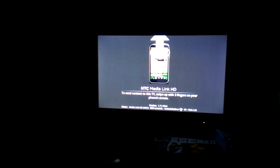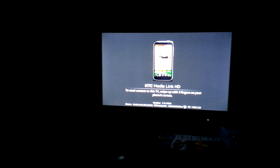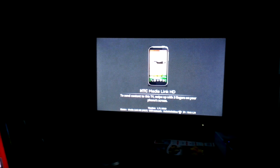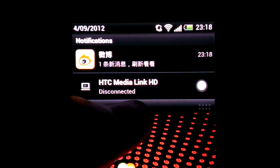Hello everyone, this is Steven Yang and today we are here to have a quick look at the TV catch-up running on my HTC One S. As you can see, my TV is connected with the HTC MediaLink HD. I haven't connected it yet but I can connect it anytime.